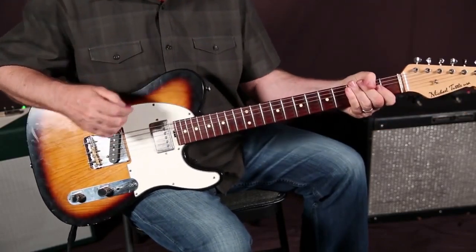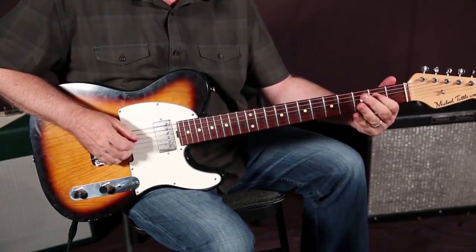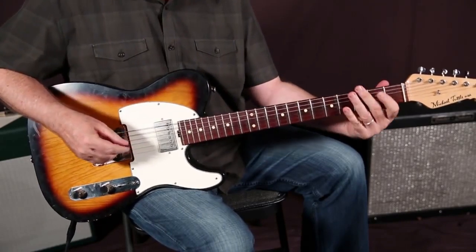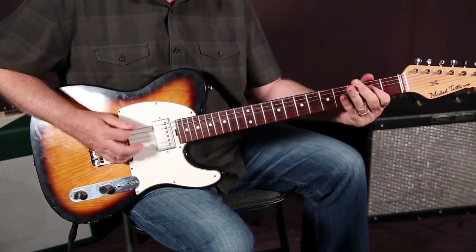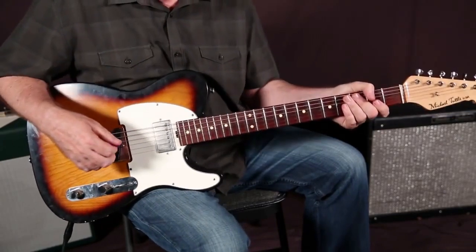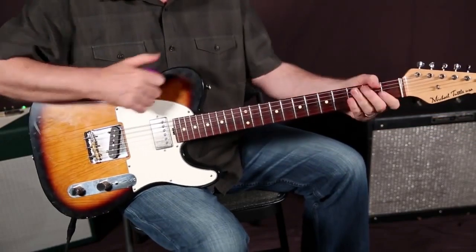And then another way to play — which I always did and realized nobody else was doing — kind of a long time ago I started playing it down here. I would move over to the D string, the fourth string, and play it there. That's pretty comfortable for the hand. You can use your little finger up there if you want instead. So that's three ways to play it — actually, there's a bonus way, so you've got three times the value for your guitar playing pleasure.